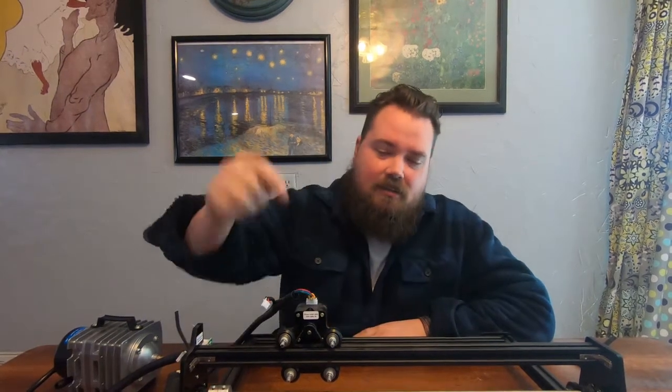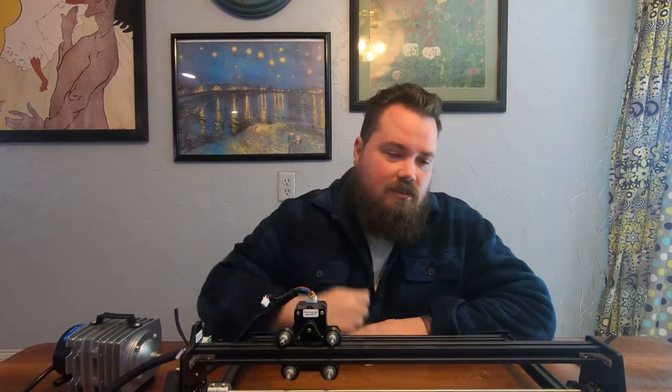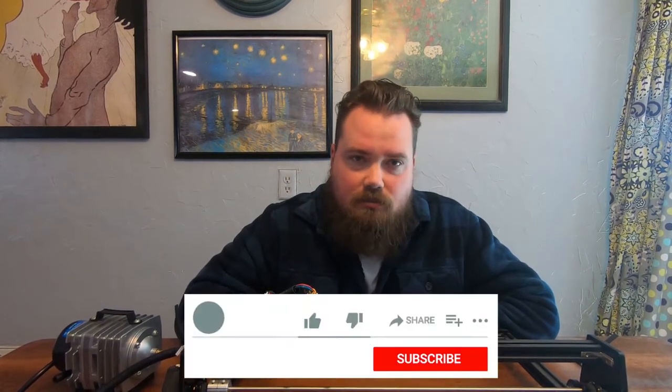Alright guys, we're going to put air assist on it today. It should help improve cutting as well as keep your lens clean.